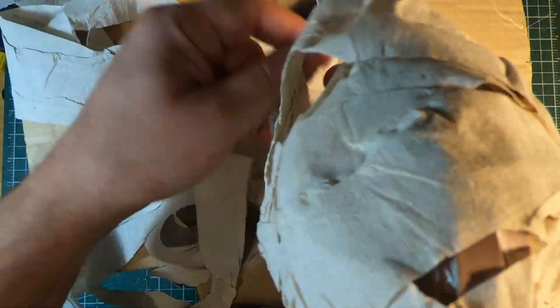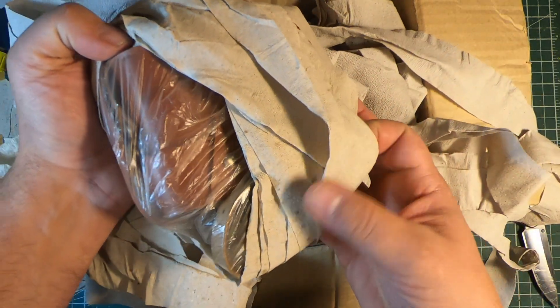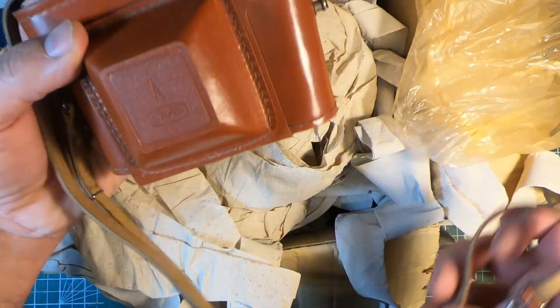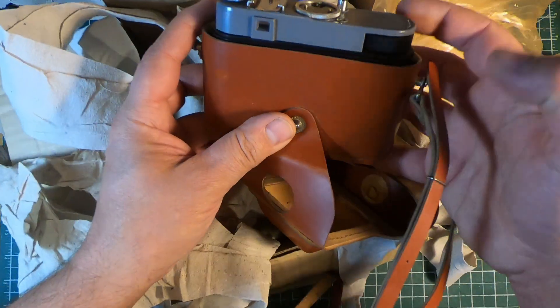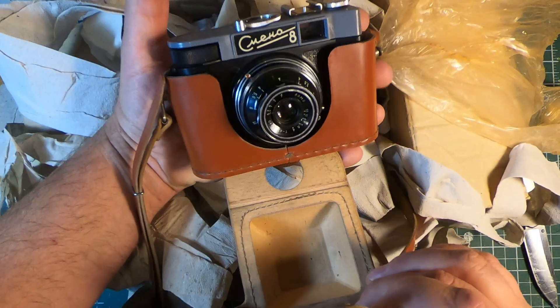If somebody in the comments from that neck of the woods could let me know whether or not this is actually Eastern European toilet paper, it would be fantastic — because that's certainly what it looks like. It's probably toilet tissue made out of recycled paper. But here is the show — some of you will recognize this already: the Smena 8.